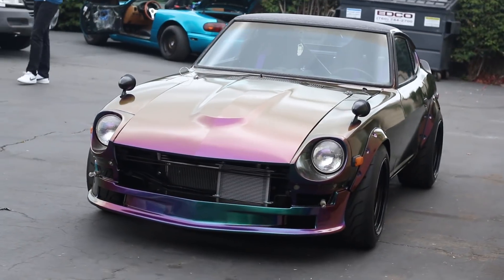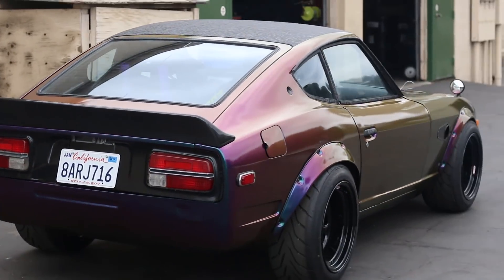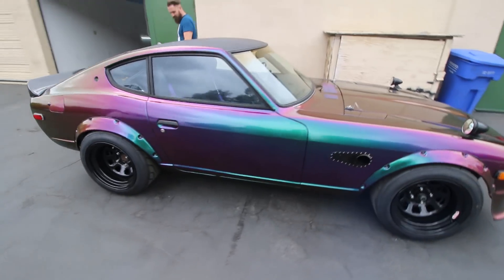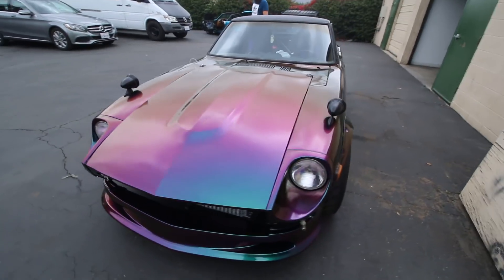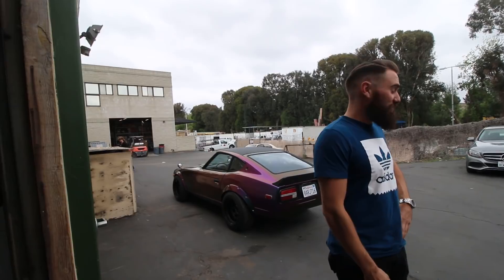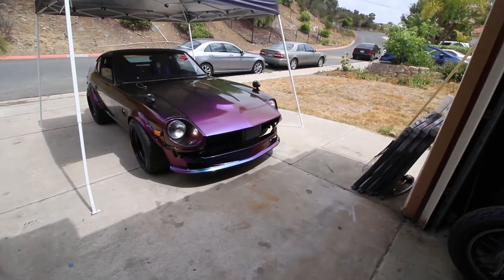Alright guys, here it is. We've got to leave it on because it's going to die if we shut it off. We're back at the house now — it didn't die and it didn't burn down on the way home. The wrap is still in one piece, so everything's good. It's very purple and very green depending on how you look at it.